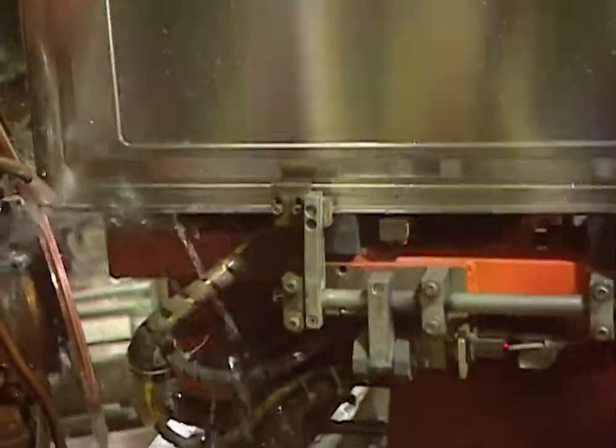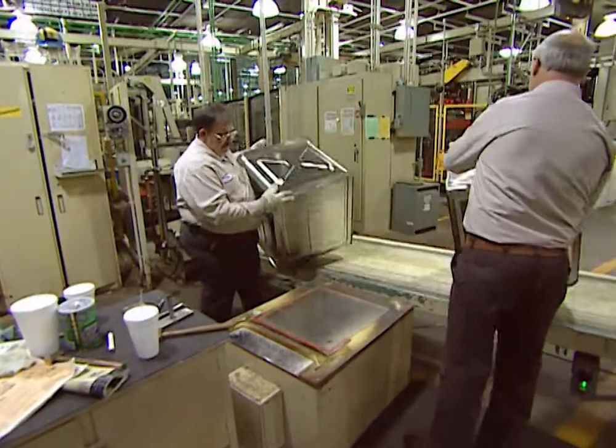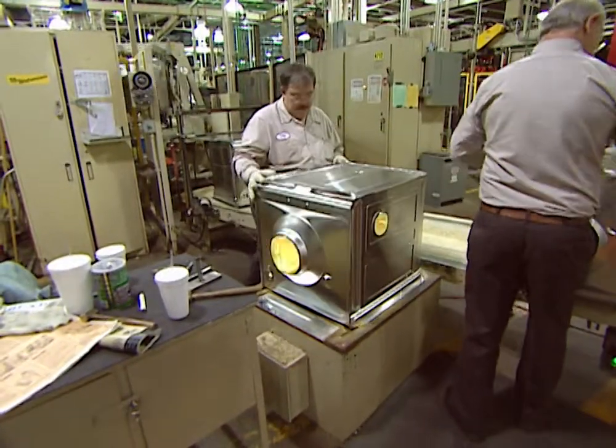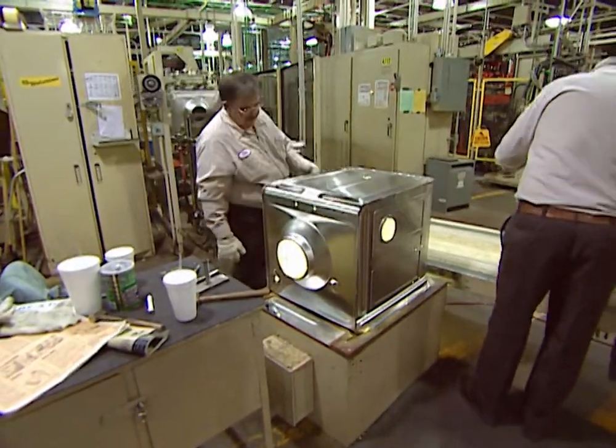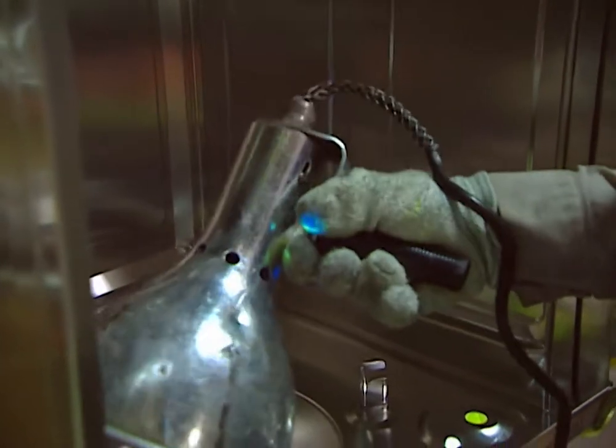The components are then joined together, and in a completely automated process, the tubs are lifted and turned as they move through the different stages of robotic welding. When the assembled tubs come out the other end, each one is taken off the conveyor belt and placed on a light table that will reveal any cracks in critical areas. At random, some tubs are pulled out for closer inspection.